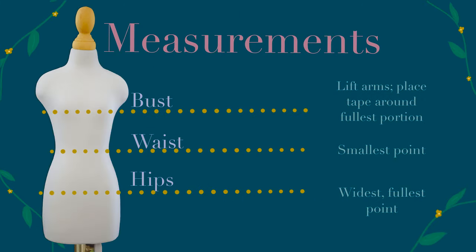Here are the basics to getting your measurements done properly. When measuring the bust, lift your arms up and put the tape measure under your underarms, around the fullest part of your bust. For the waist, you want the smallest point — you can find this by bending side to side; where it creases is generally the smallest point. For the hips, you want the widest, fullest point, which would include your butt.